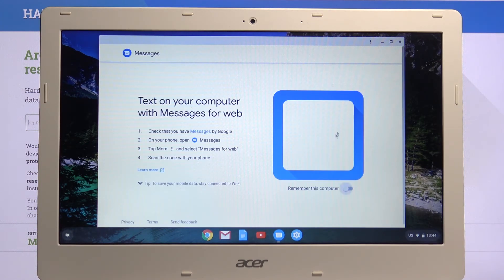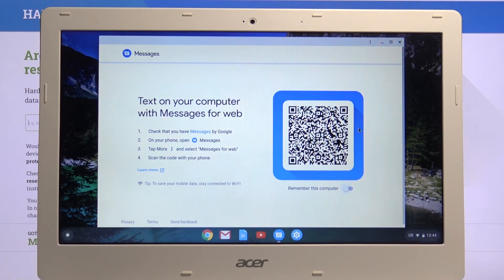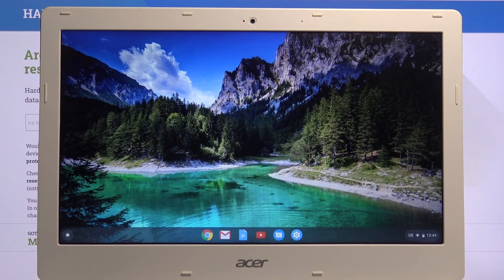Give it a second and there we go — it pops up again with the QR code, and you can simply connect to it again if you want to. If you found this video helpful, don't forget to hit like, subscribe, and thanks for watching.